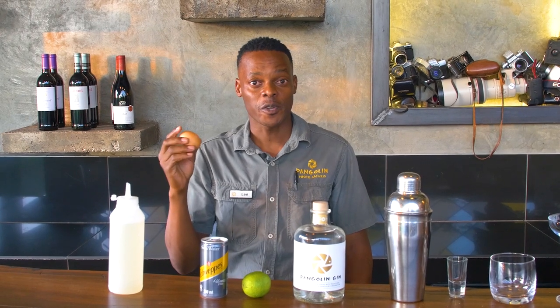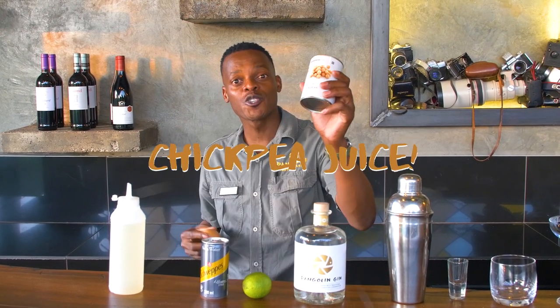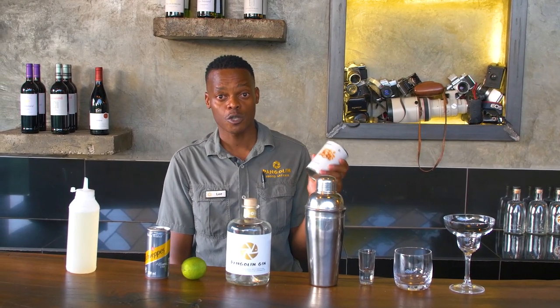Normally we use egg white, but normally people don't want to use egg white in their cocktail, so instead you're going to use chickpea juice. I just need the chickpea juice from this, not the whole thing.